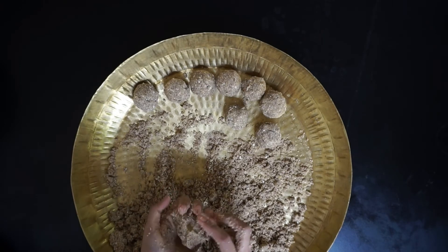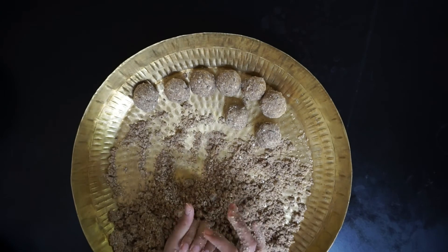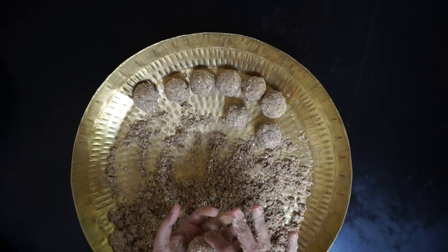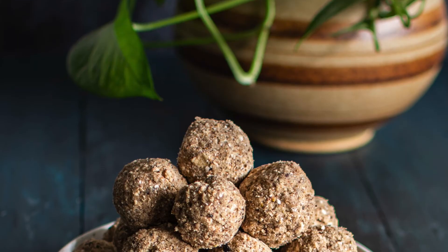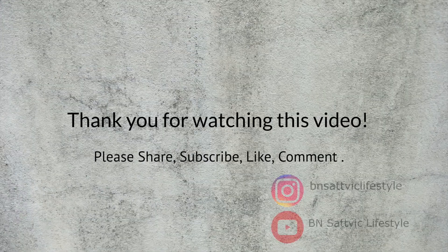Try these two versions of panjiri and I am sure you and your family will love it. I hope you will try these recipes and share your experience and how you like them. I will see you in the next video. Namaste.